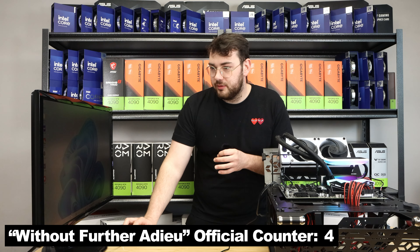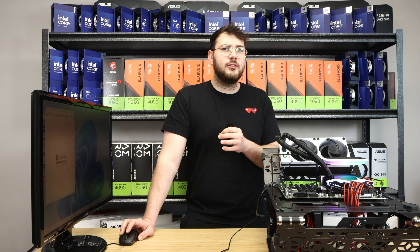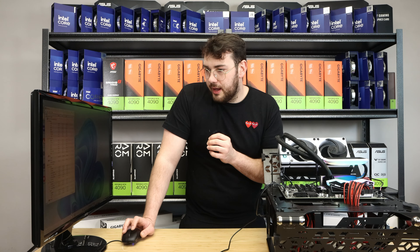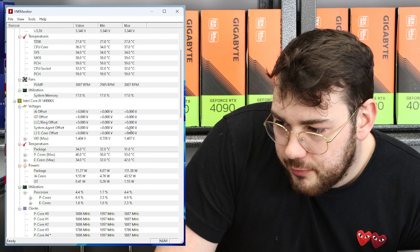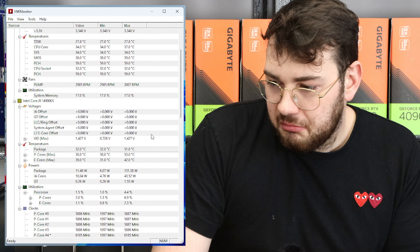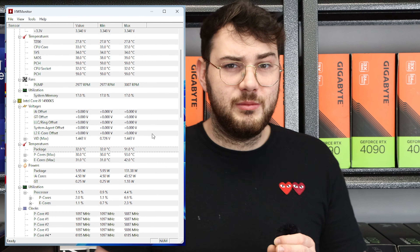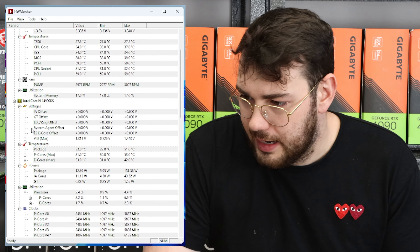Without further ado, let's check idle temps. I'm going to launch HW Monitor. The Kraken was at around 31–32 degrees, and right now the Q60 is at 32–34 degrees — about the same. Idle temps are pretty much even; they're both at the 30-degree mark. It's not a noticeable difference — they're both pretty good at idle.